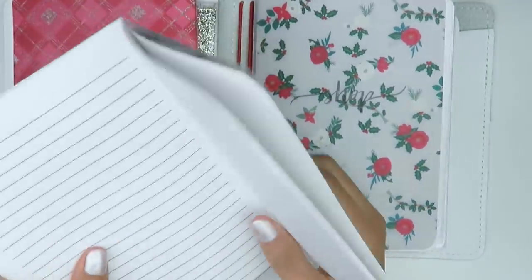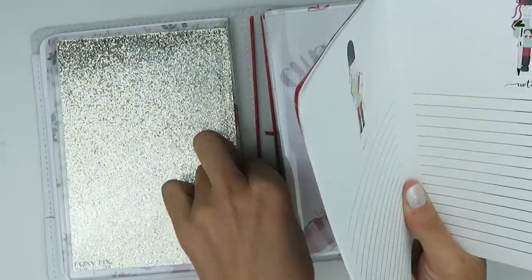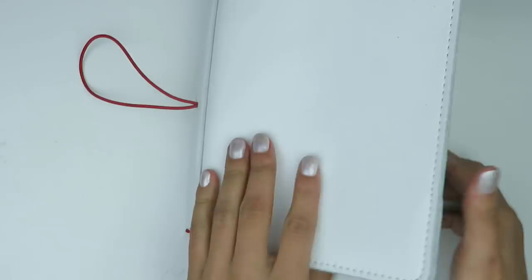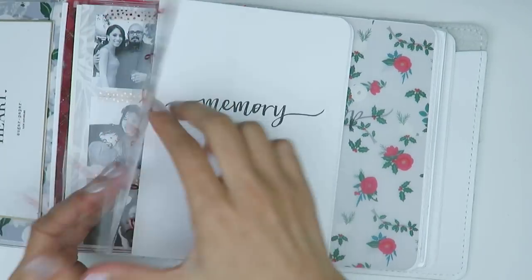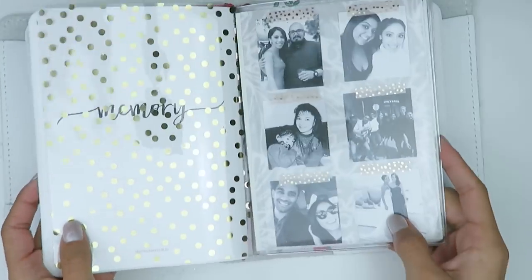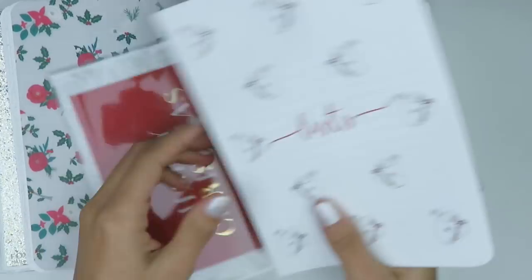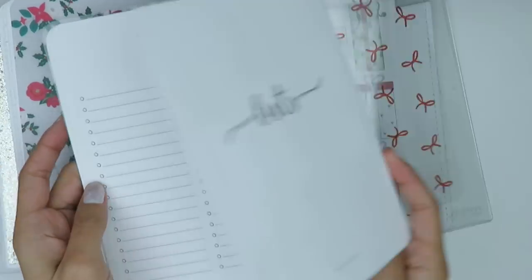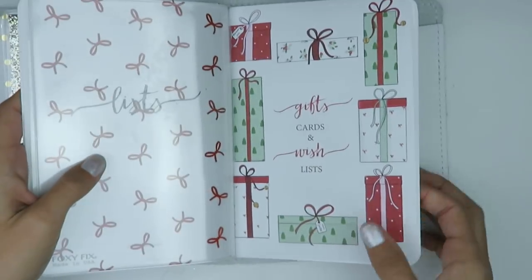I'm popping everything back into the strings of the planner now that I've got the bigger things in there. Here I'm switching things out — I put in a piece of acetate from Michaels instead and moved the bows over to where the list insert is. I took off the decorative cover because I really wanted the bows in there and didn't want it to feel too cluttered. I put a plain cover on it and wrapped the bows around it — I love bows, so they win every time.